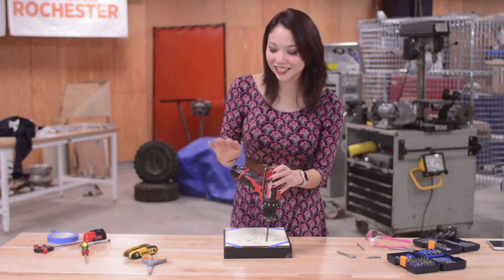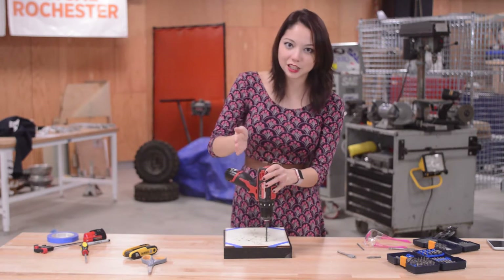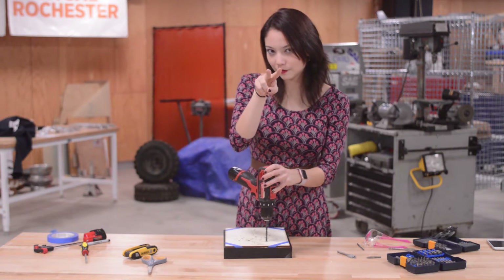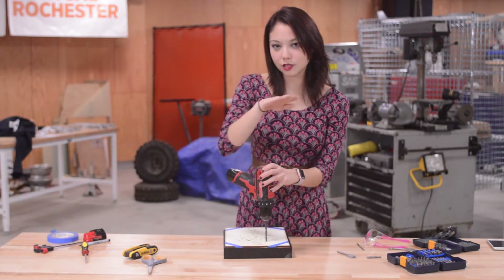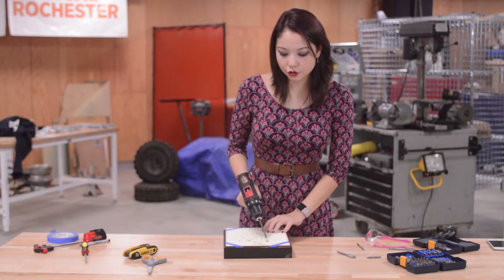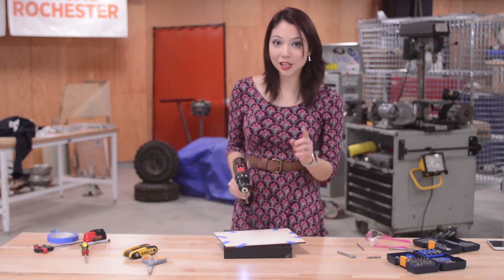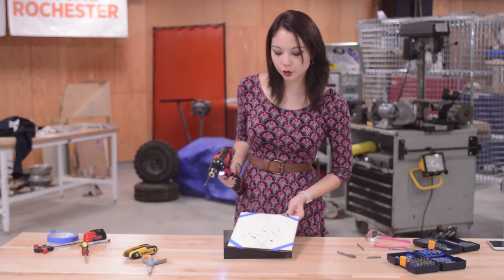The next commandment of drilling is that thou shalt always make your drill completely perpendicular to your work piece. Perpendicular — if you don't know what that means, Google it. Because if you're drilling sideways, your drill is going to wander, and that will happen at a very small scale as you're drilling your hole.